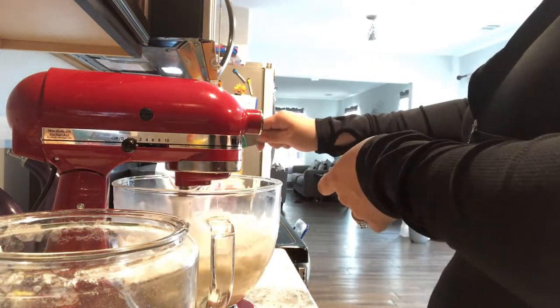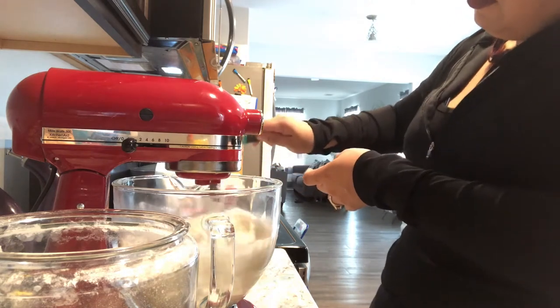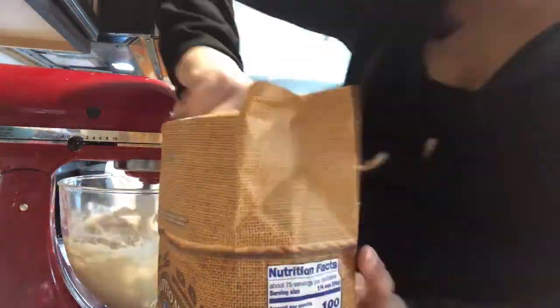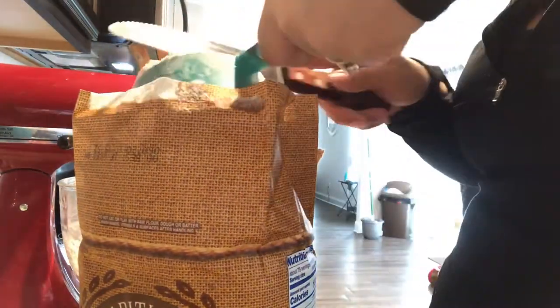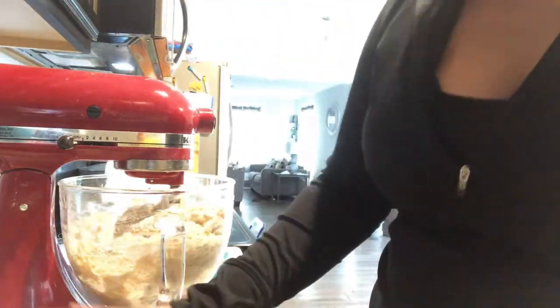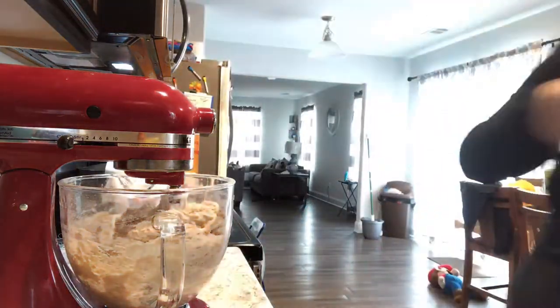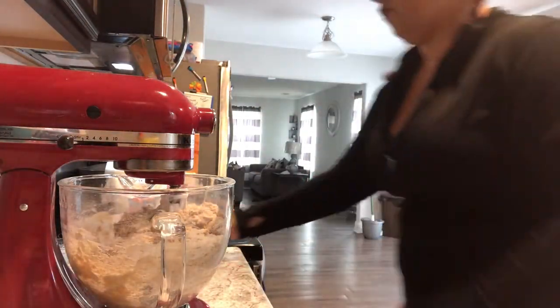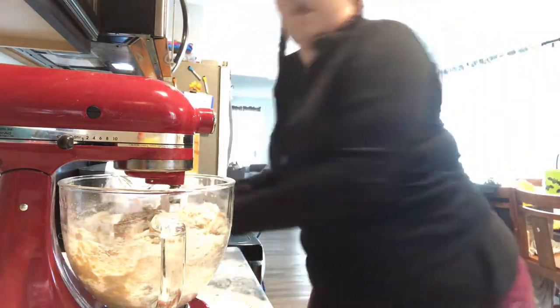I'm just dumping it in — it probably would have been smarter to portion it all together at once and dump it in all at once, but I kind of decided to do this last minute. Getting all the flour in there. I let it mix until it started making weird noises and I realized it was too thick. You should use a dough hook attachment if your mixer has one — that would be way better. I only have the paddle and will invest in the hook one day.